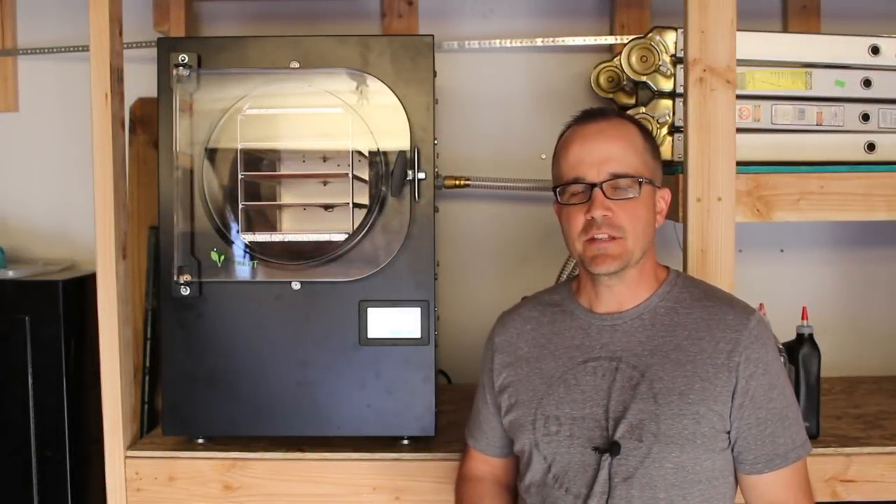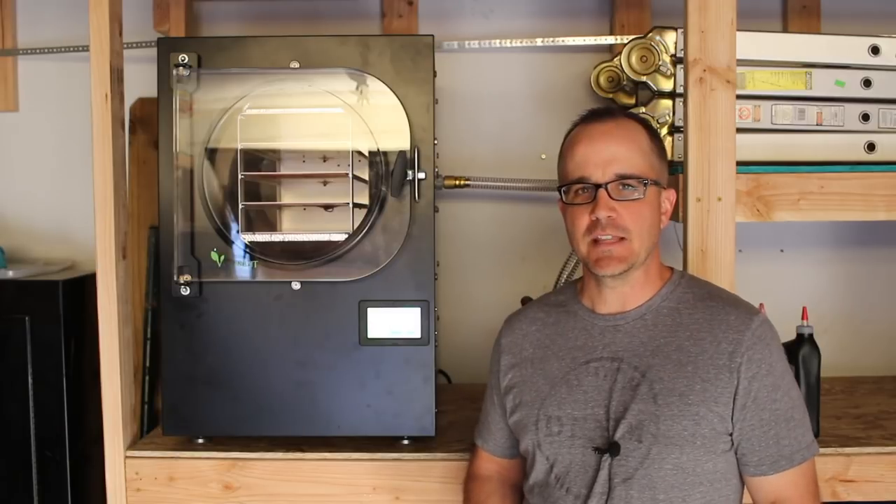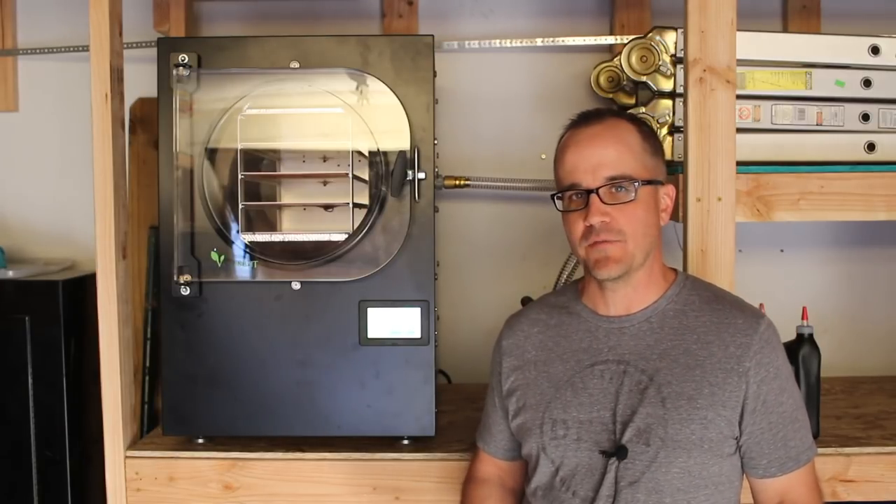Hey YouTube, this is Citi Prepping. In this video we'll discuss the Harvest Right Freeze Dryer — a machine that allows you to freeze dry food that can last for over 25 years.